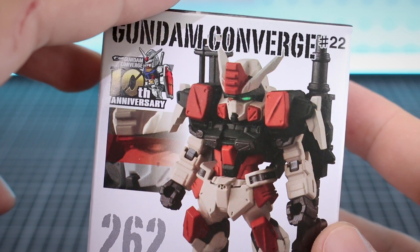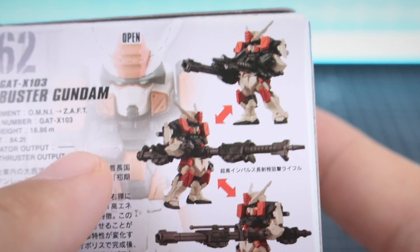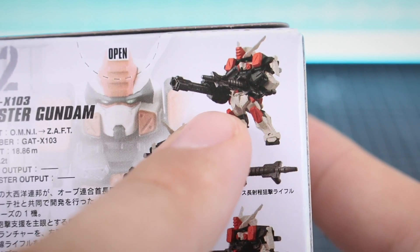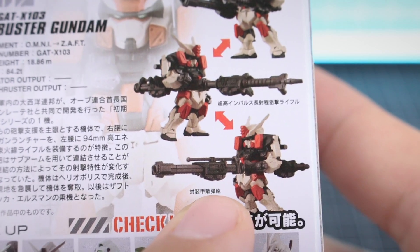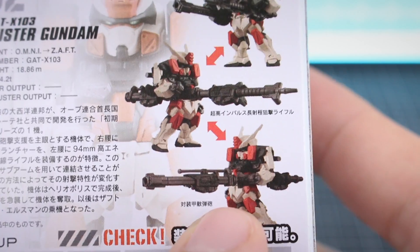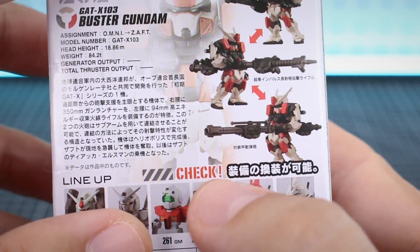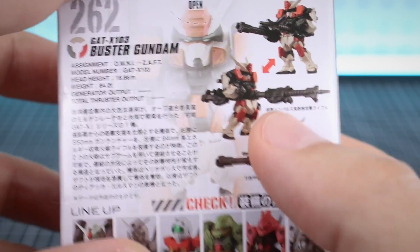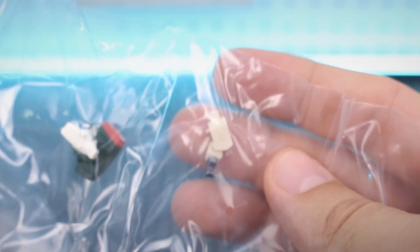Moving on to something completely different - from Gundam Seed, here is the Buster Gundam. A fan favorite and for good reason because it's an awesome design. This one looks like you can do some cool stuff with it - having the two weapons side by side or connected together either to the left side or to the right side. As you would expect from a model kit, I wouldn't necessarily expect the Converge figure to be able to do that, but the fact that it can is pretty cool. Here's everything, including alternate parts for the sub arm on the front.